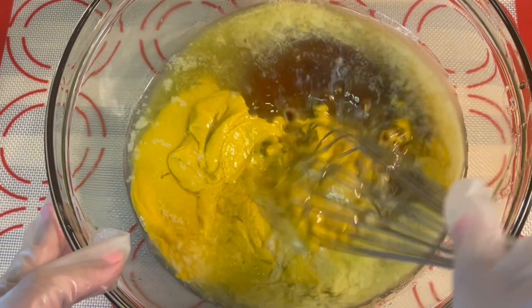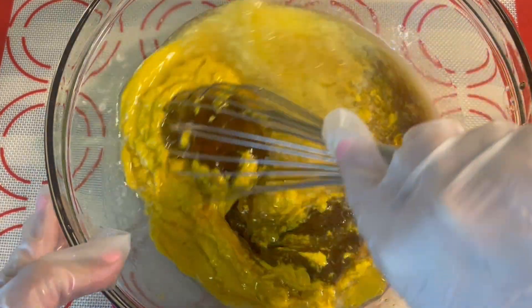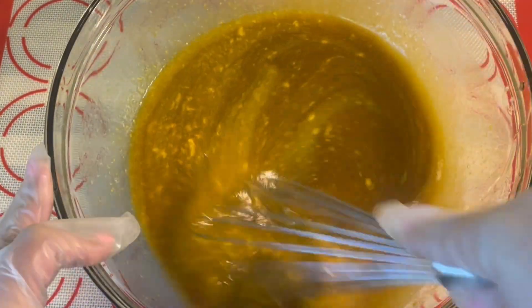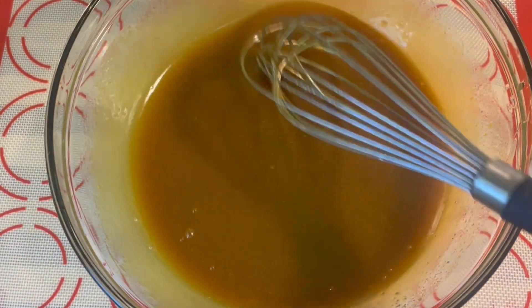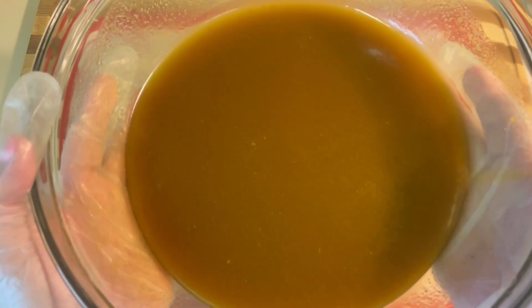Go ahead and grab a whisk and whisk this together for a couple of minutes. This is what it looks like fully combined. Now we'll go ahead and set that aside.